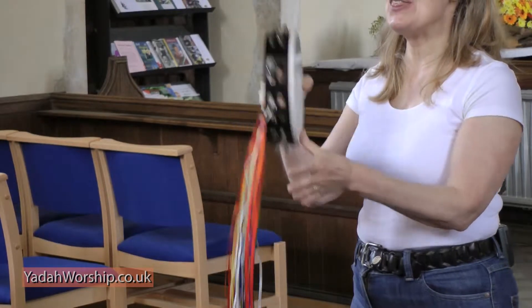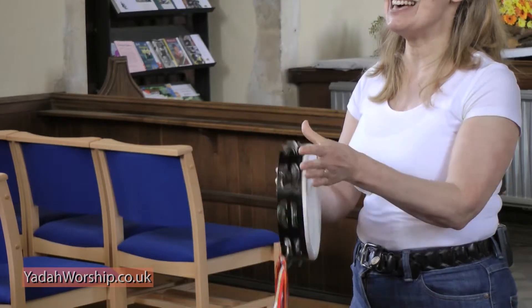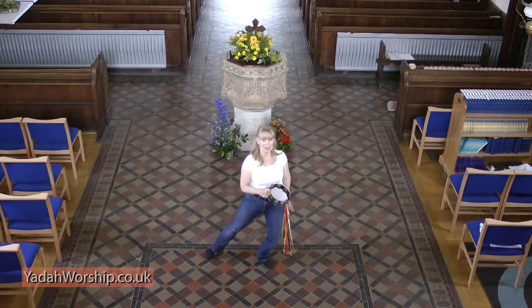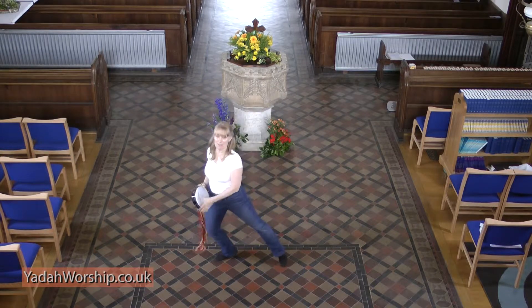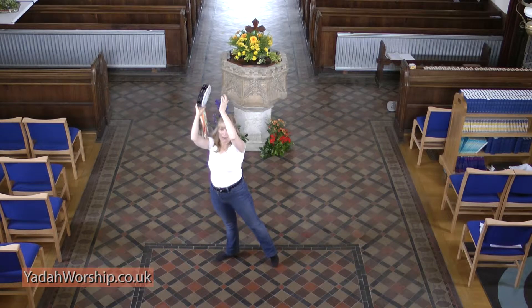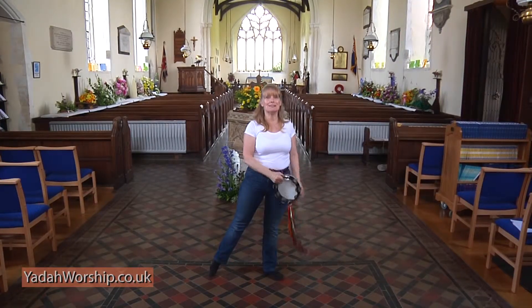One, two, three, four, five, six, seven, eight. The pattern is sit lunge. One, two, shake, tap and zip, zip, shake, tap and tap and tap.